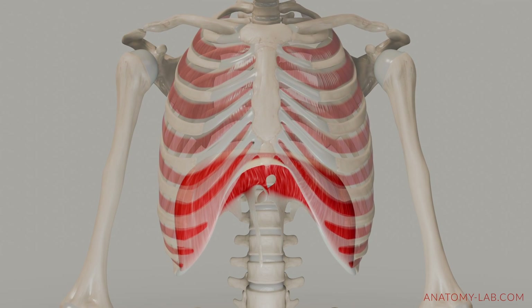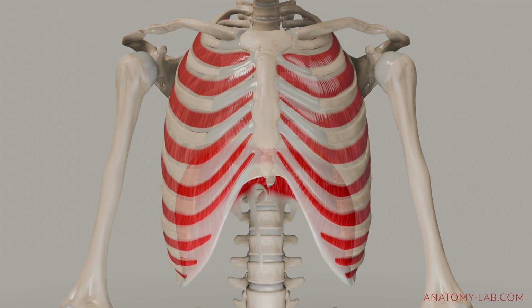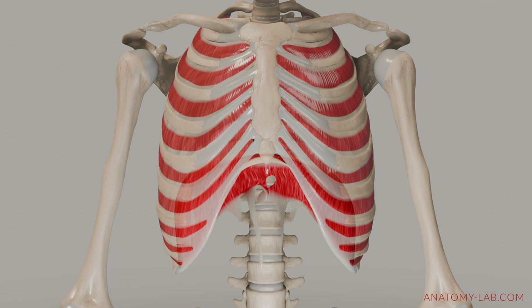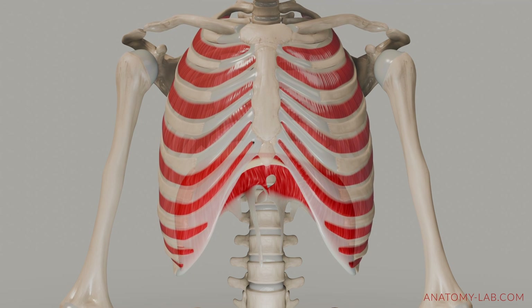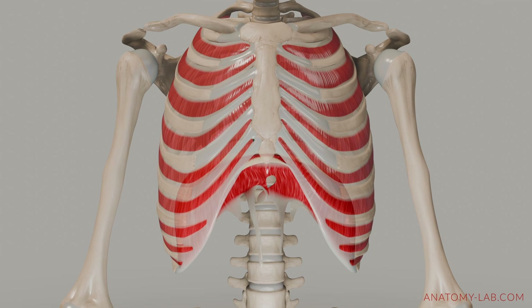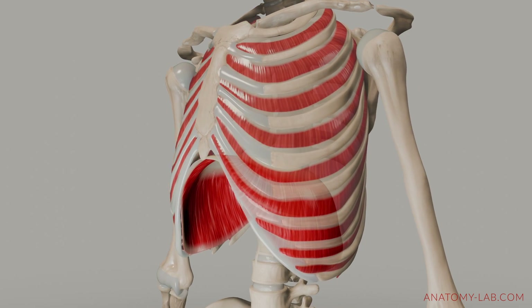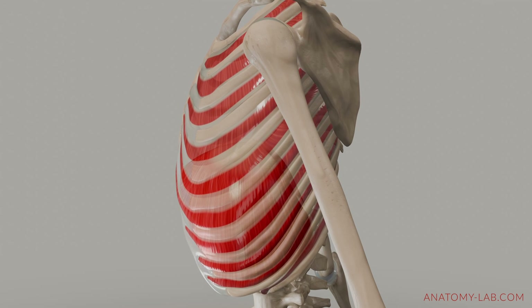Let's move on and add the helper muscles for the diaphragm — the intercostal muscles. Without going into too much detail, these muscles have three layers and we will focus on only two. The external intercostal muscles, which are visible on the surface, contract during inhalation, lifting the ribs upwards and outwards. This expansion of the torso aids in drawing air into the lungs.